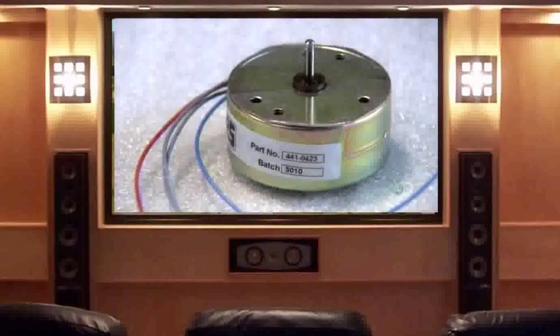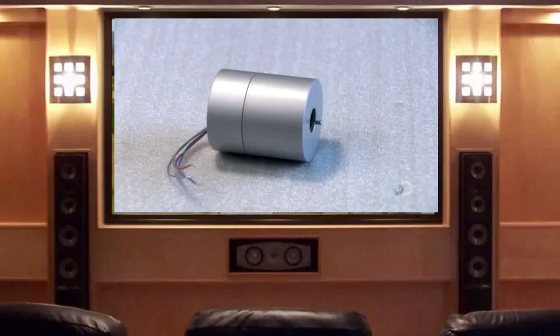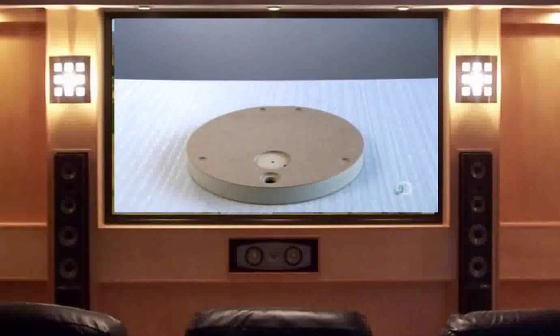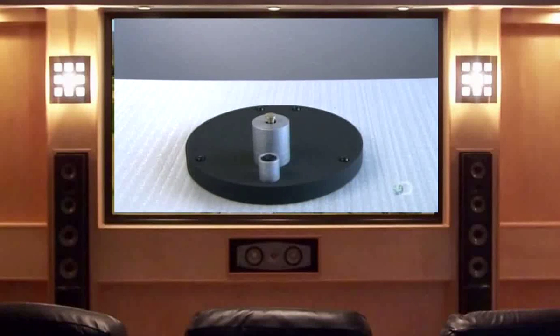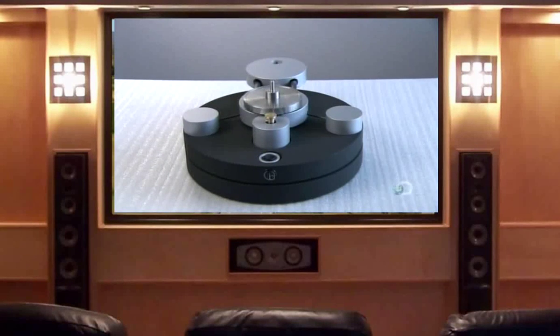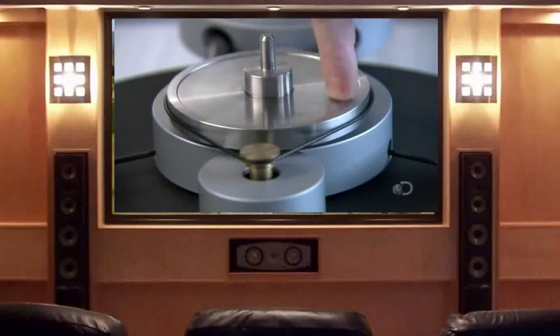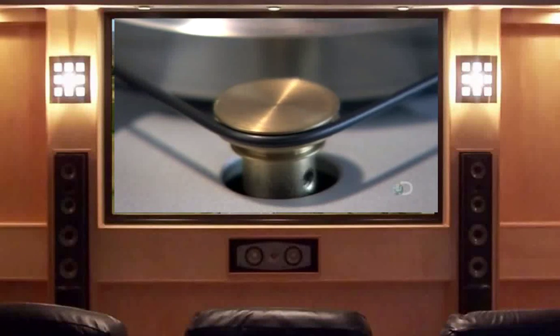Next, they encase the electric motor in its metal housing and build the record deck. They mount the motor to the two-tiered deck, designed to absorb any vibration. The aluminum subchassis is next — they link it to the motor with a drive belt. Then they give the belt drive system a test spin to confirm that it runs smoothly.